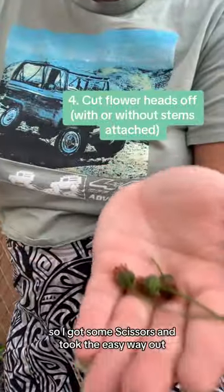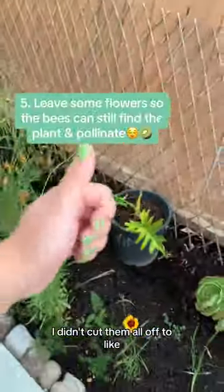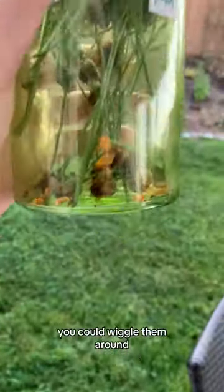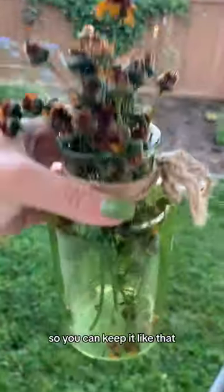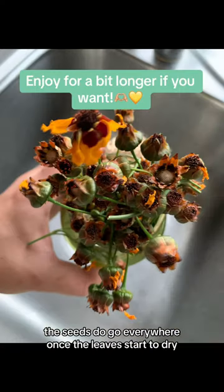But I couldn't, so I got some scissors and took the easy way out. I did leave some petals — I didn't cut them all off — to still attract the pollinators. Just stick those in a jar like that. You could wiggle them around. They also look like a cute little vintage, antique moment, so you can keep it like that. Note to self: the seeds do go everywhere once the leaves start to dry.